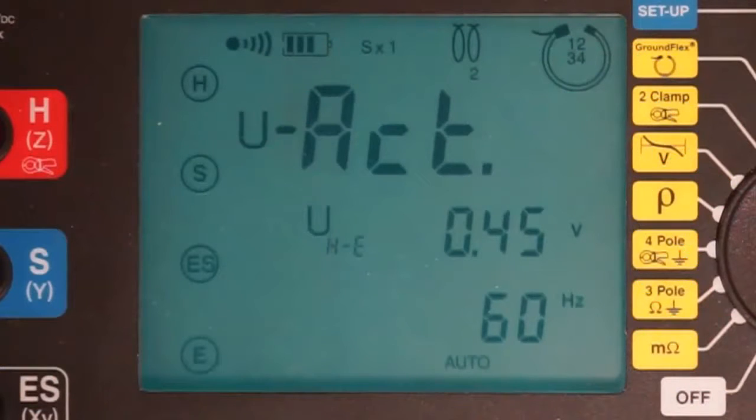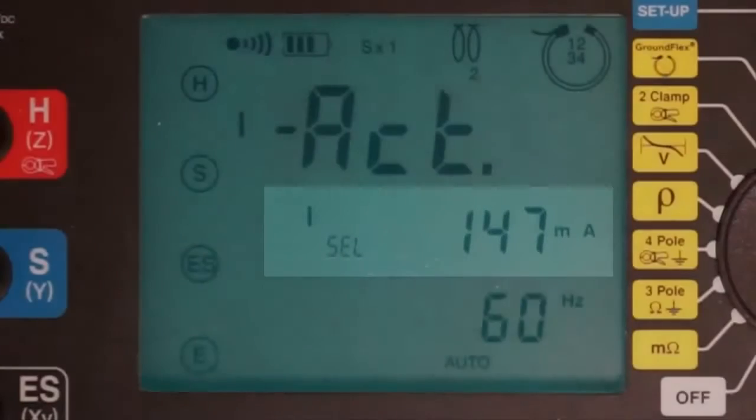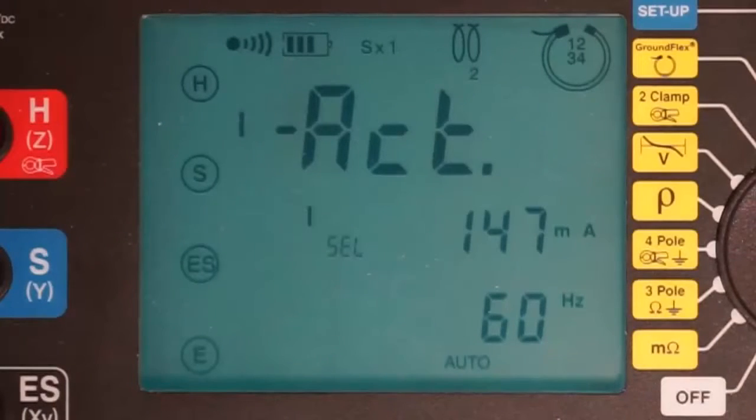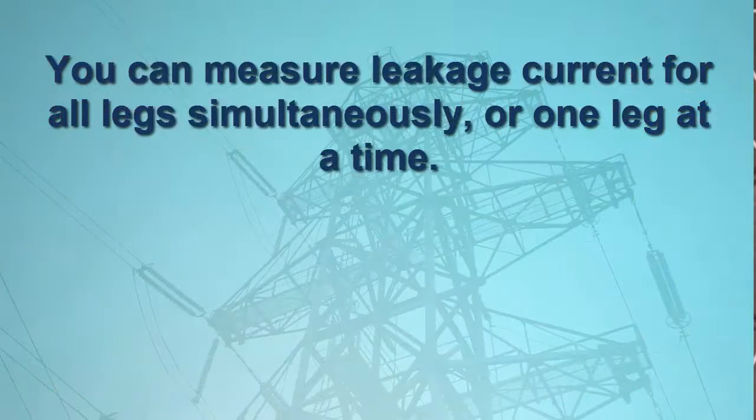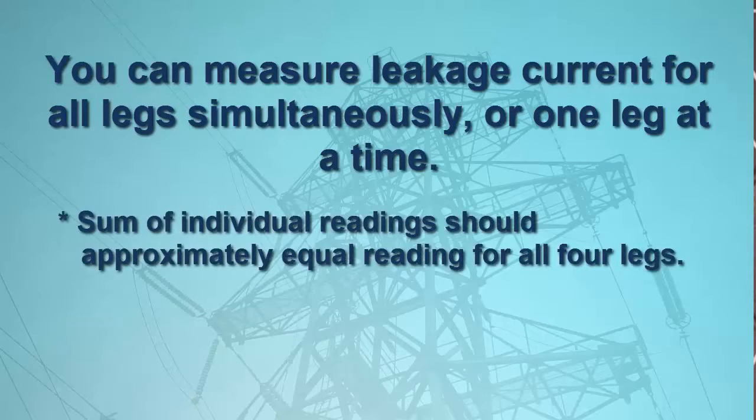Another press of the display button shows the leakage current flowing through the tower to the ground. In our example, which is measuring the leakage current for all four tower legs, this is around 150 milliamps. You can also measure the leakage current for each tower leg individually by turning the input dial on the Model 6474. The sum of the individual leakage currents for the legs should approximately equal the leakage current measured for all four legs simultaneously.